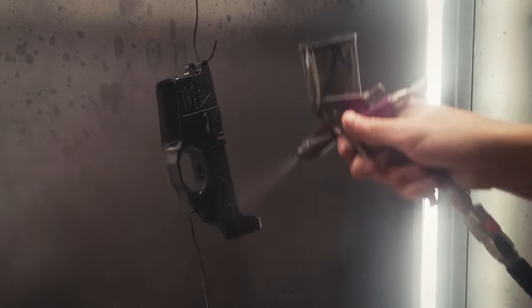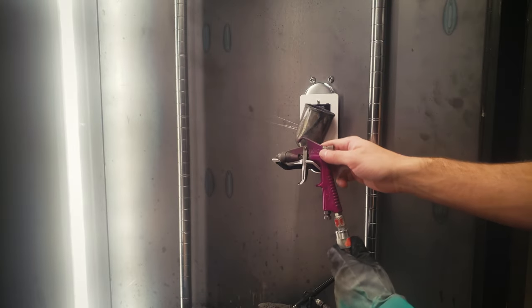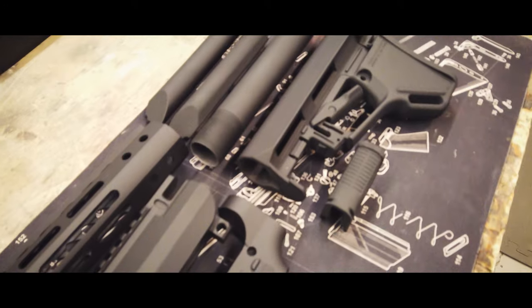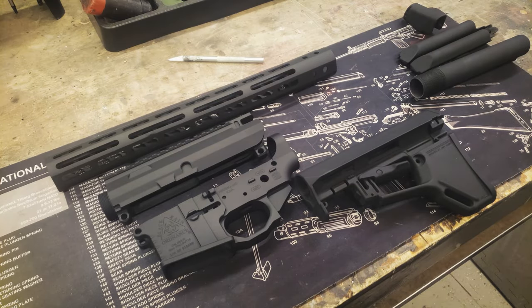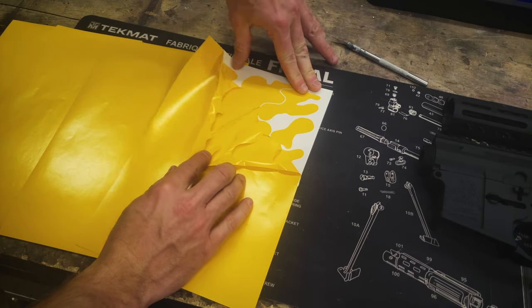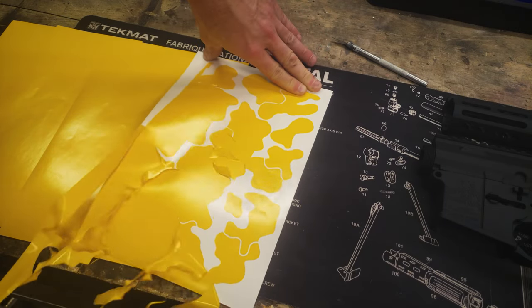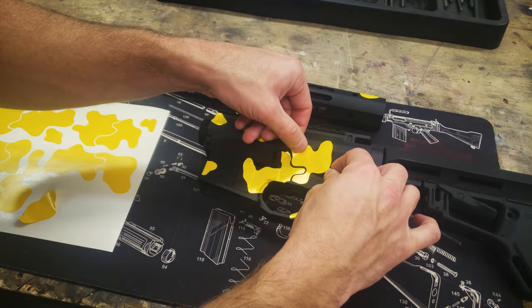With the prep work complete, we'll apply a base coat of black. Once the base coat has cured, it's time to start applying stencils. The stencils we'll be using are available on our website freedomstencils.com or by clicking the link in the description below. Place the stencil shapes at random, shooting for about a 30% coverage.